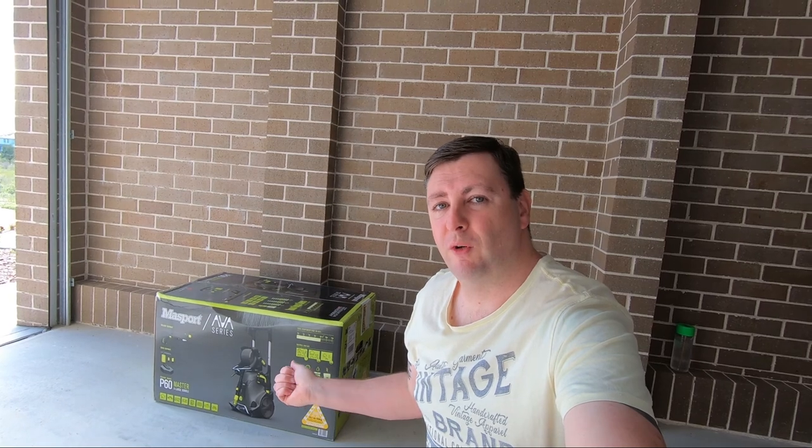G'day everyone, welcome back to the channel. In this video I'm going to be unboxing and reviewing the Ava P60 Master pressure washer.